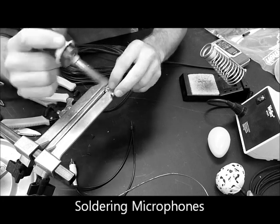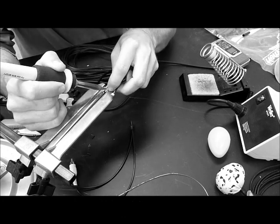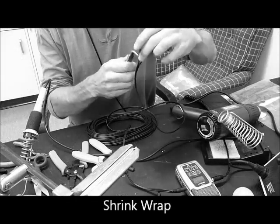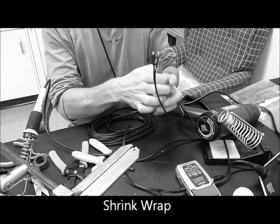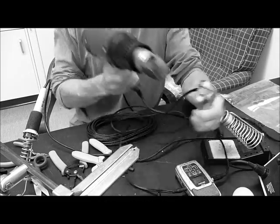We start by soldering the microphones to the wires, being careful to get the polarity correct. Once we have a solid electrical connection, we reinforce it with heat shrink tubing, being sure to hold the tubing back from the top of the microphone enough so it is able to snap into the shell.